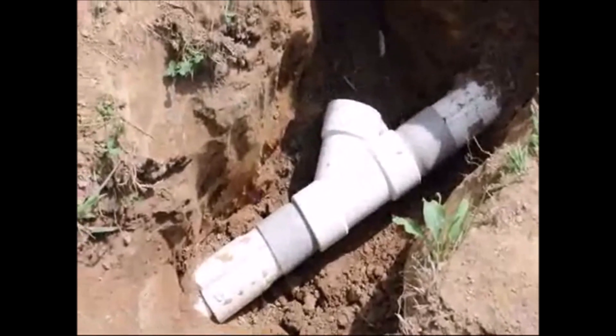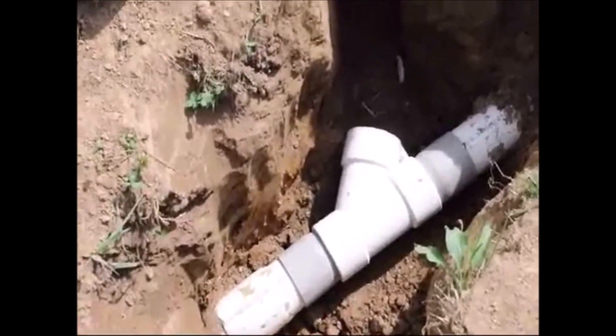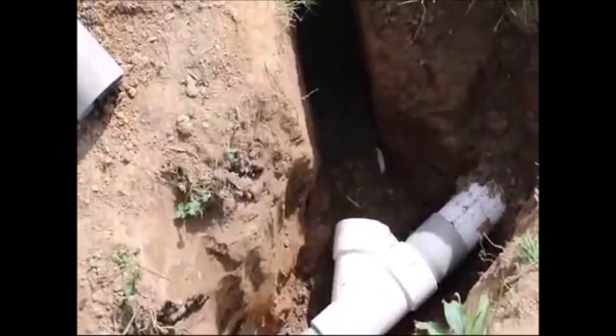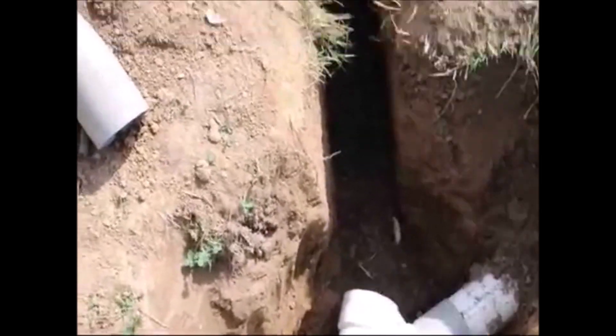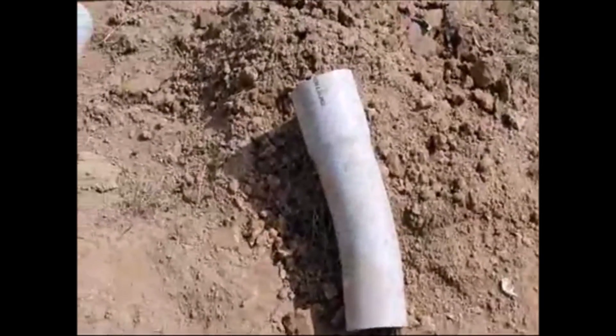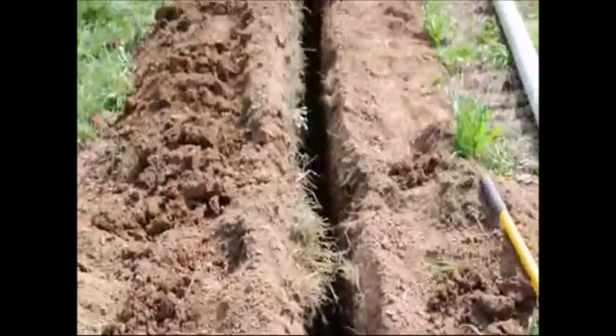We have all different kinds of parts here. In this piece right here we have this Y going up, but it's not the right angle. Luckily we have a piece of conduit that someone brought us that'll work just right into that area to make sure that it has just the right angle.